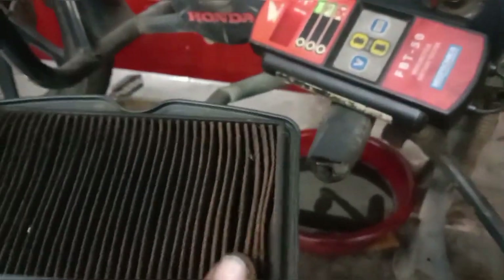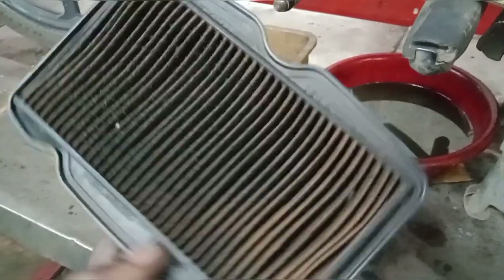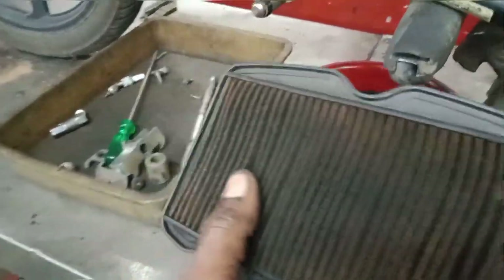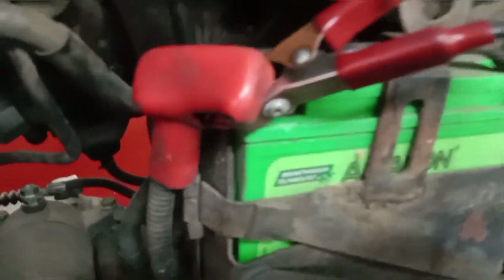We have to clean the air filter. The battery is on — the battery has 23 batteries.